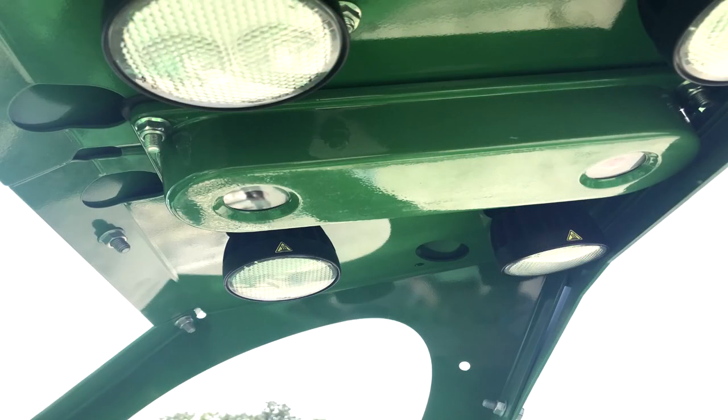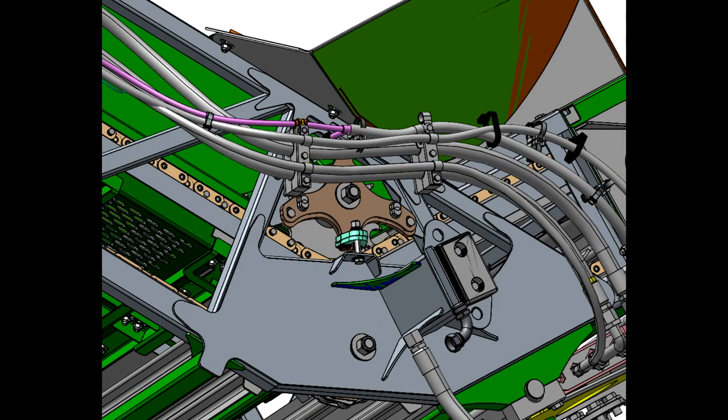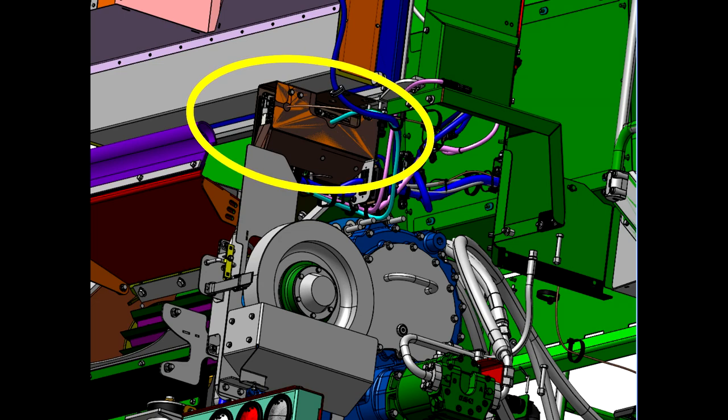The optical sensor assembly and LED lights, both located on the sensor mounting bracket on the elevator. The elevator speed sensor, located on the side of the elevator at the idler sprocket. The electronic control unit, located behind a cover which is behind the chopper gearbox door.